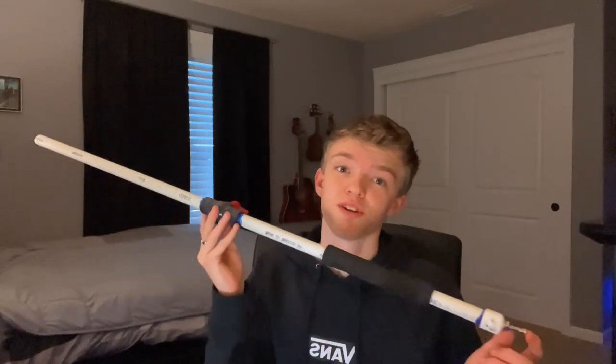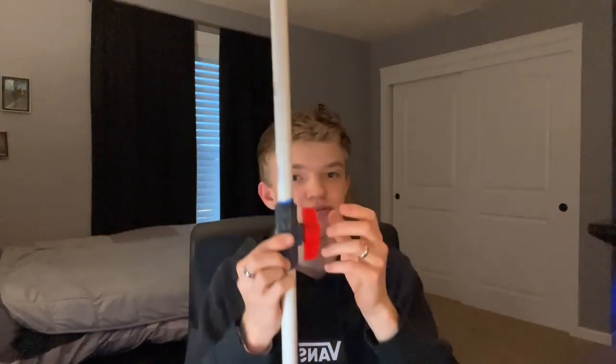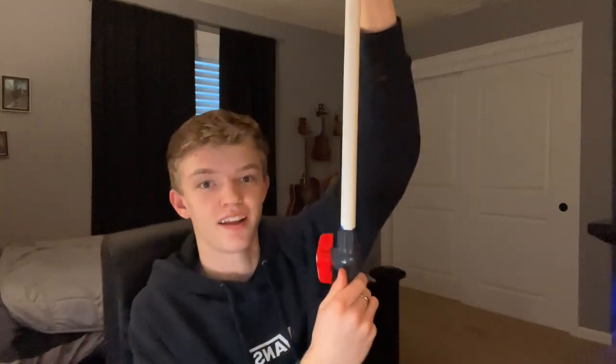This is called an air cannon, but some people might know it as a pneumatic potato gun. This is not to be confused with a potato gun or a vortex cannon — those are different things. An air cannon uses pressurized air in a chamber and a valve to release it all at once. Vortex cannons are usually made from big garbage cans and shoot rings of smoke. Potato guns spray fuel in and use an igniter to launch potatoes or other objects.